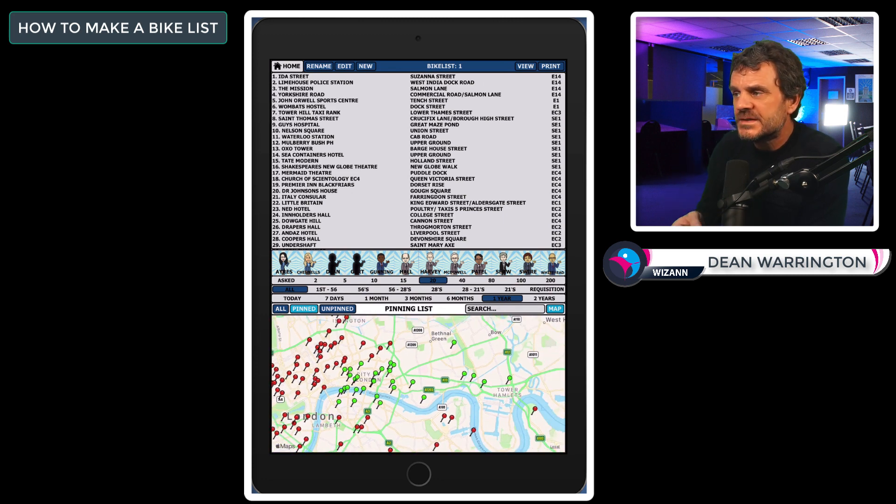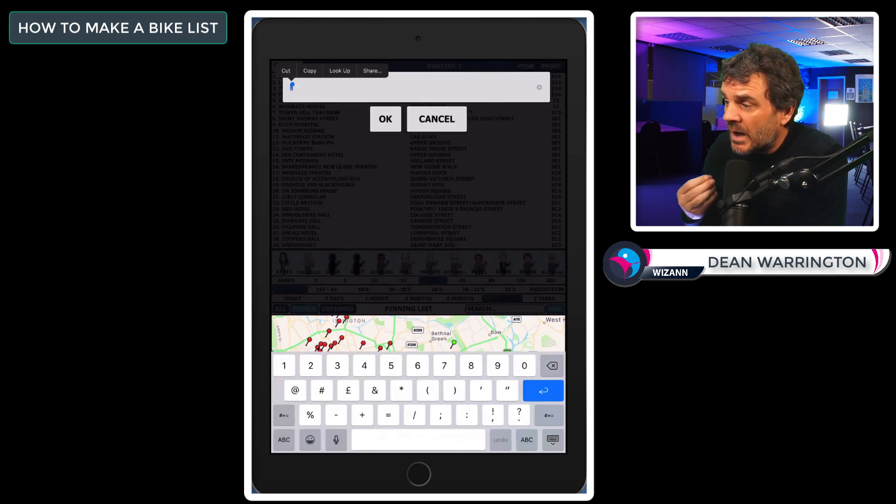All the green pins you now see are the points for that bike list. If you press 'New', those green pins will disappear and you're ready to make a new bike list with the remaining red pins. I suggest you do not make a new list until you have visited and pointed this one. Just make one at a time, visit it, point it, and make another the night before you want to go out again. This prevents confusion and stops you from repeatedly marking points as unknown when they're already on a bike list. Once ready, name your list by tapping 'Rename' — I prefer to name them numerically, so I'll call this one number one.